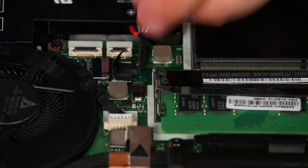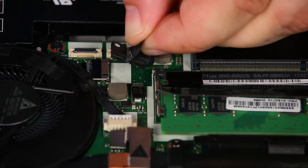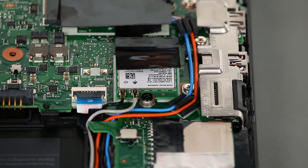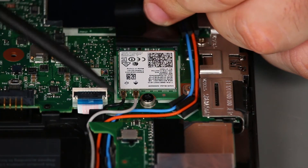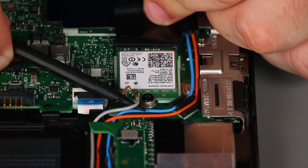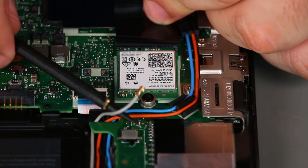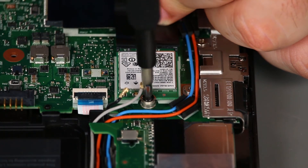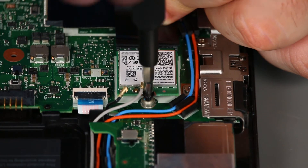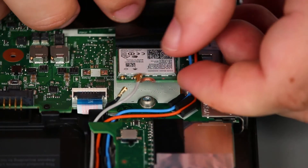Then we're going to disconnect the internal battery cable from the system board. Now we're going to remove the wireless LAN card. First we just need to disconnect the antenna leads from the terminals. Then remove a single retaining screw and pull the card out of the slot.